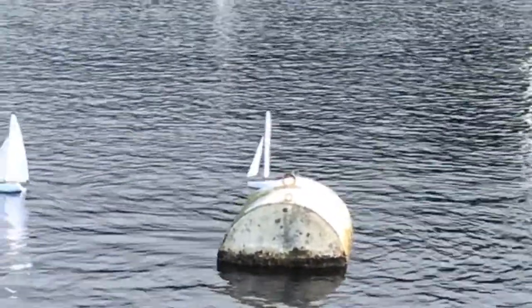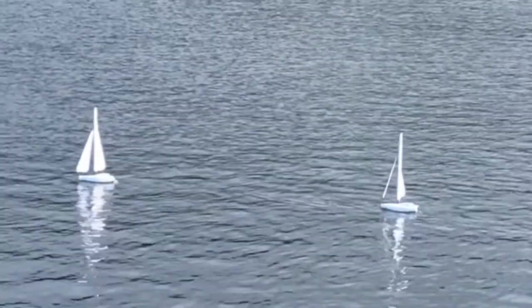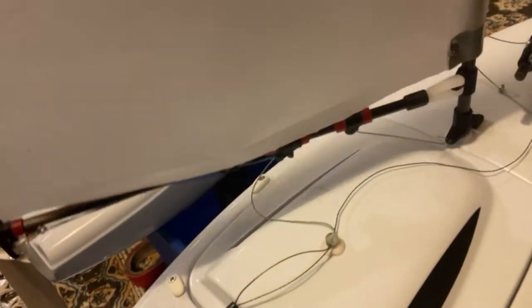Just did a few rounds backwards and forwards with Barry, and after a wee while we got the knack of these boats to keep them powered up at all times because they're quite light. We ran downwind and up to about 10 knots.